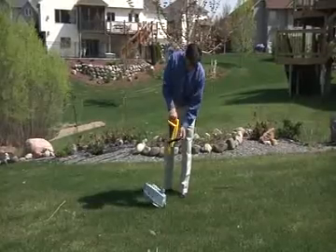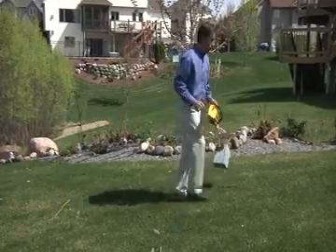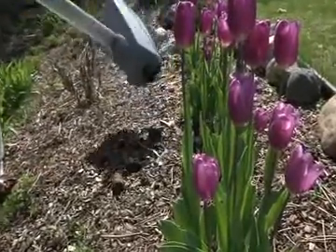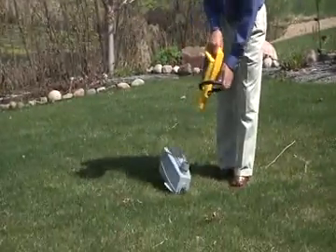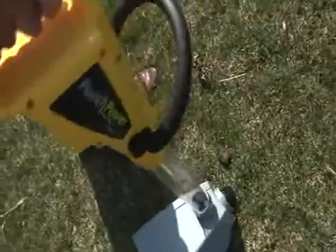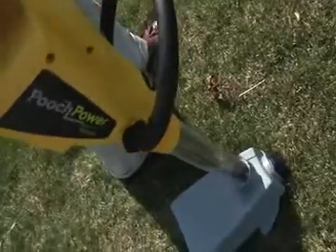If you get a large piece stuck in the tube, tap the back of the container while running the motor. When working around ground cover, approach from above and you'll avoid picking up small rocks and wood chips. If your dog has very small droppings, you can create a vacuum by rocking it into position and shaking your wrist slightly. This also works on solid surfaces like concrete and asphalt.